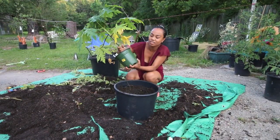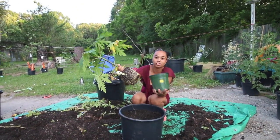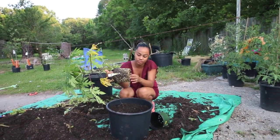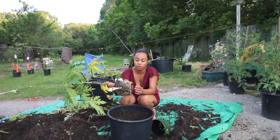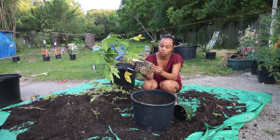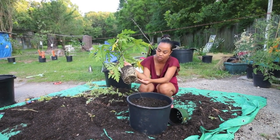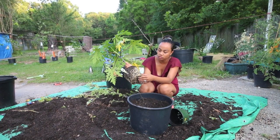Now I'm repotting my old papaya. This is the papaya that we bought Good Friday — yeah, it was Good Friday — and we just haven't had time. Look at all the roots in there. Some of them roots is dying because they're all bound out and together.